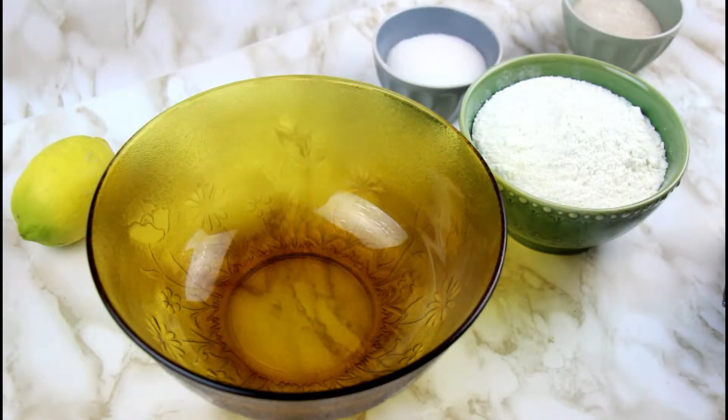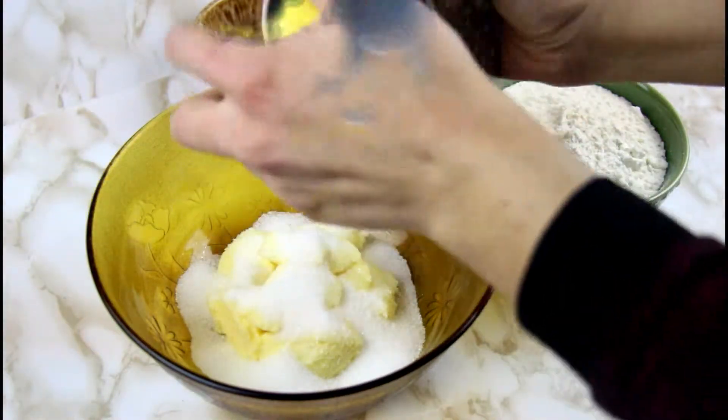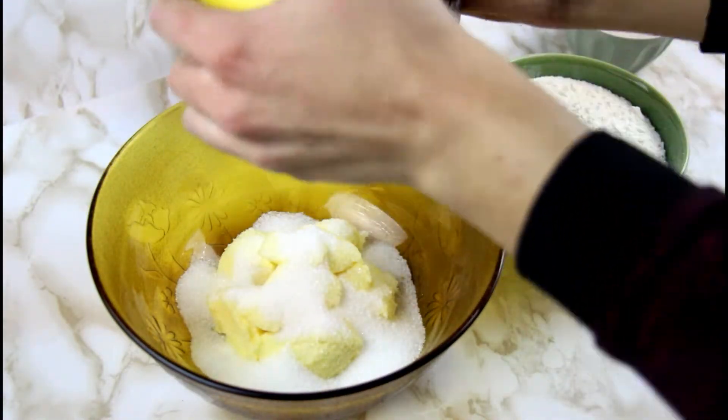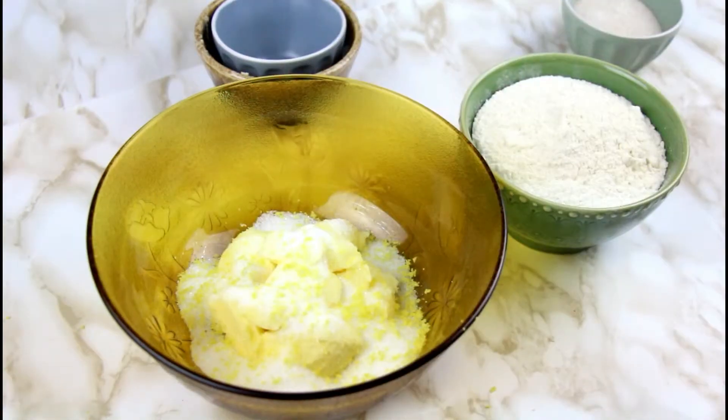First, in a large bowl, place your softened butter and sugar. Then take the zest from the lemon directly and add it to the bowl too.